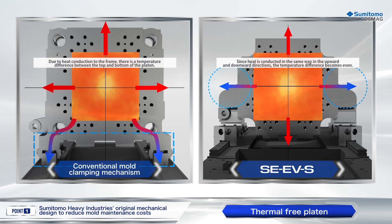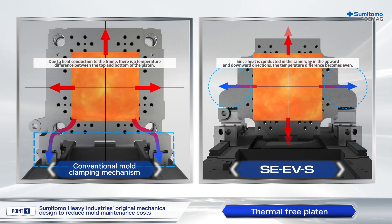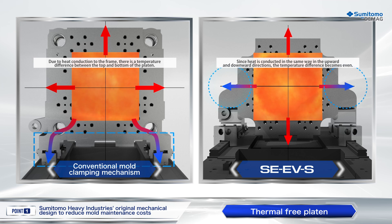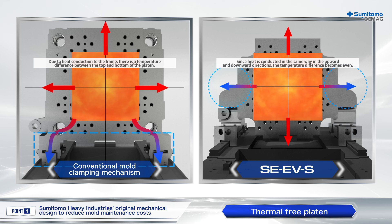The specially structured thermal-free platens minimize heat-induced deformation of platens. With a conventional platen, temperature is different at the top and bottom of the platen because heat is conducted to the frame. As a result, uneven deformation happens across the platen, resulting in low platen parallelism.